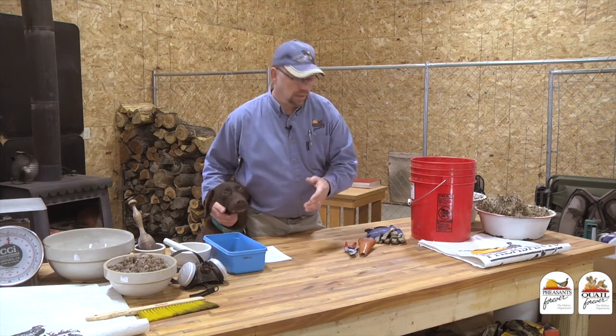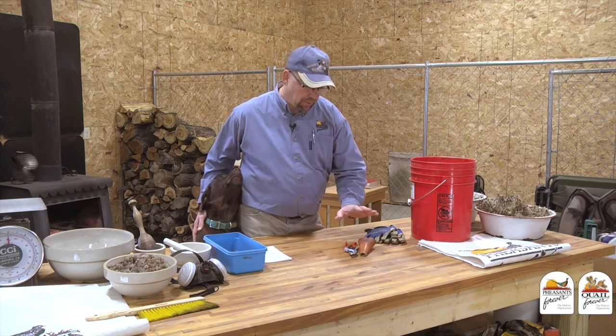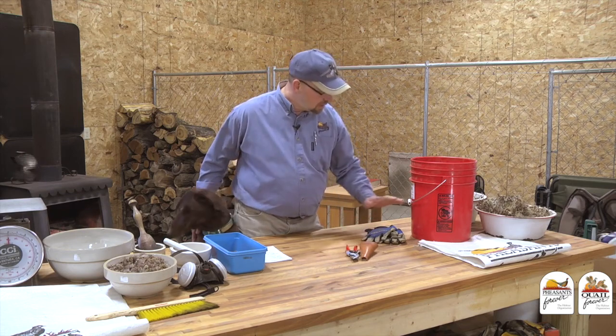When it comes to hand harvesting wildflower seeds the most important thing is that you make sure your seed is ripe and ready to be harvested. After that, the four most important tools that I use are right here on the table: a good pair of clippers, a good set of gloves, a five gallon bucket, and a nylon woven bag.